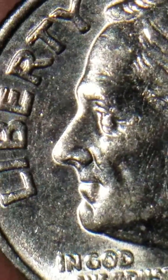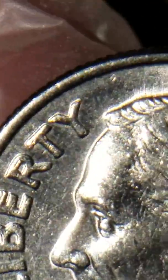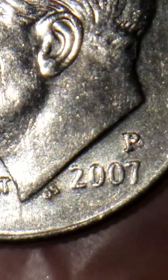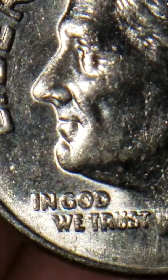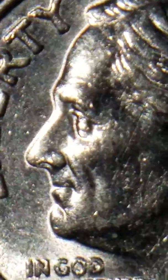Let's get a closer look. You can see the little bump there — it almost looks like an eyeball. 2007 P US dime.